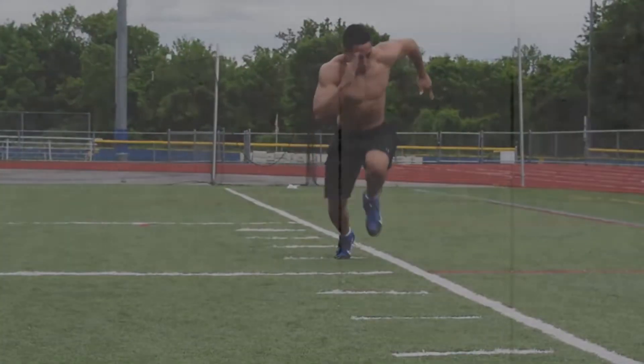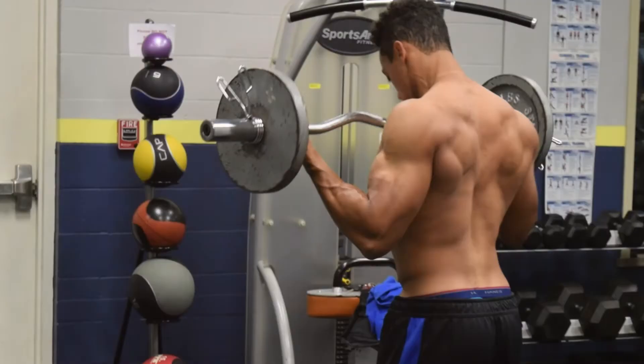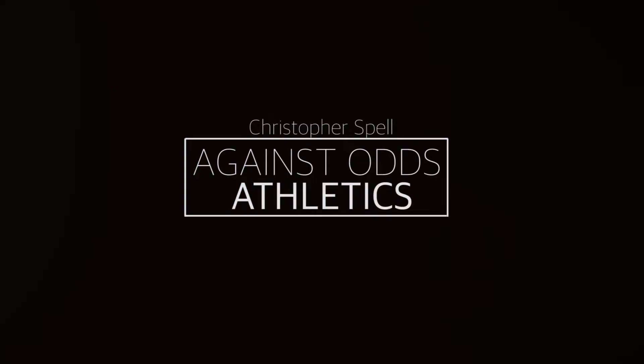What's up everybody. Today we'll be talking about my biggest vertical jump mistake — specifically how you guys can avoid it.